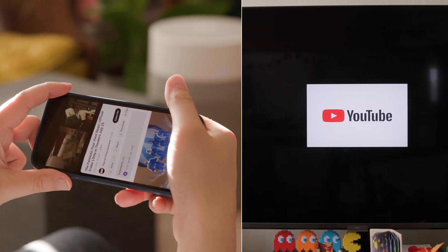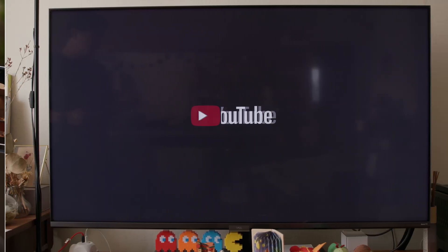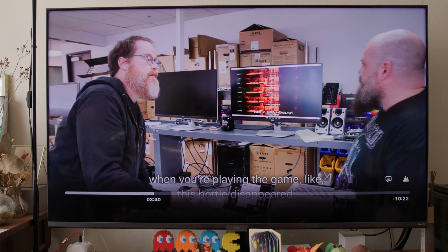No matter how great the screen on your iPhone or iPad might be, videos are more fun to watch on larger displays. I'll show you how to easily make that happen.